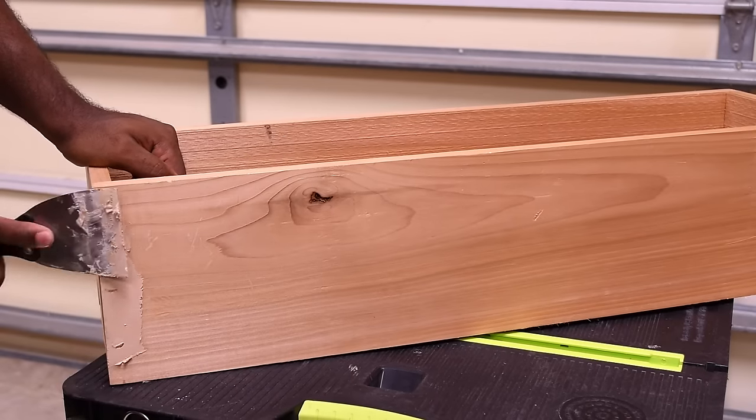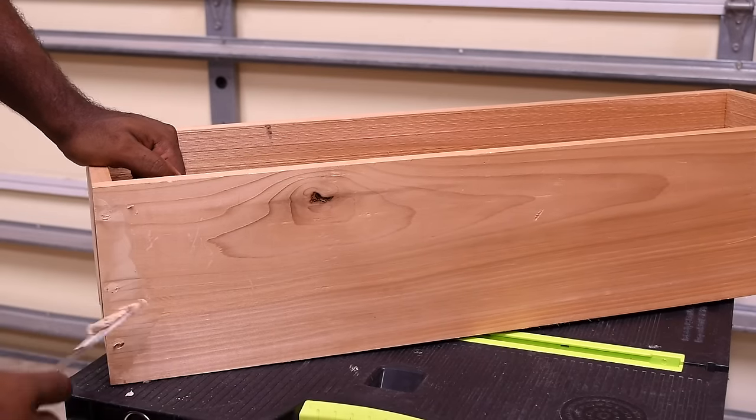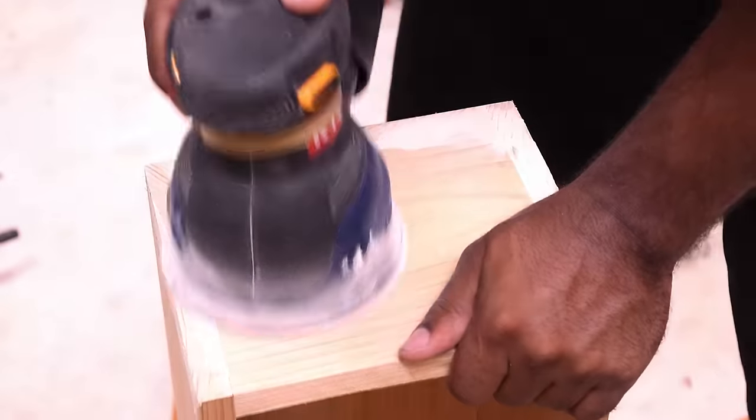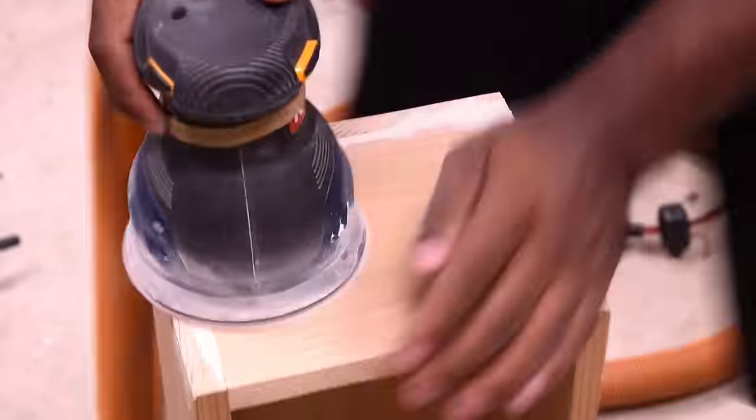To hide the heads of the screws I'm using an interior/exterior wood filler, which is paintable and stainable. The wood filler dries pretty fast so I was able to get right to work and start sanding.